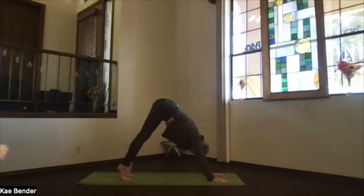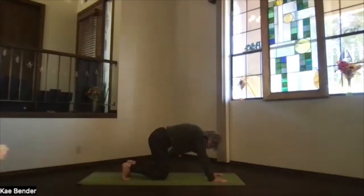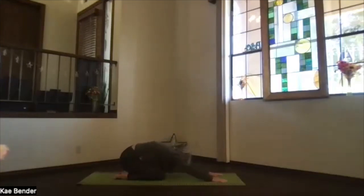Lift your heels, come up on the base of your toes — not the toes themselves, remember. Slowly bring your knees back to the floor, slide those toes back, and sink your hips toward your heels. Bring your forehead down toward the floor into extended child's pose. Relax through the shoulders, keep those hands out there.